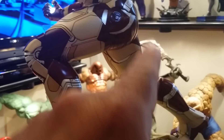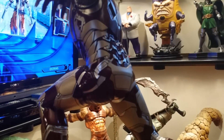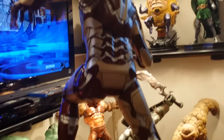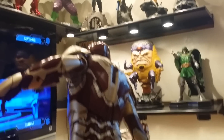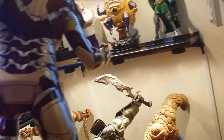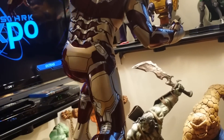I'm very impressed that the paint job stayed in the lines. It's very nice — just an amazing piece.